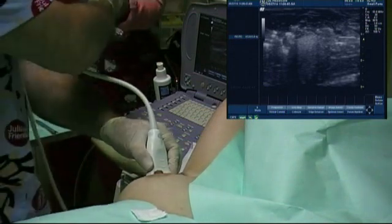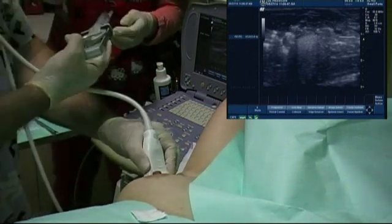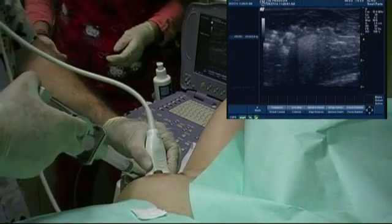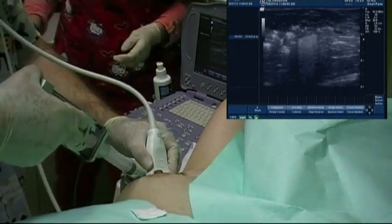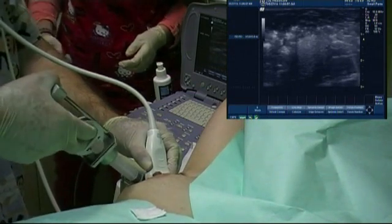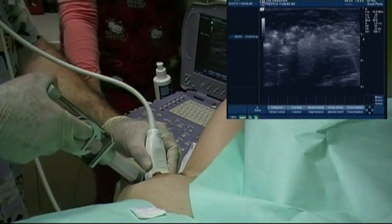We use a 21G needle with a chemical pistol and a 20ml syringe. The pistol minimizes the possibility of inadequate sampling and makes it easy to apply enough pressure single-handed.